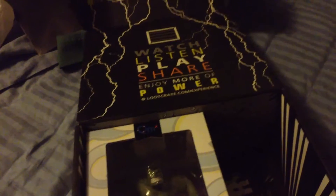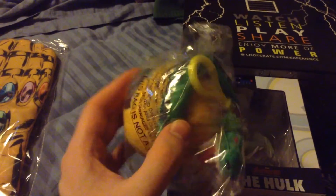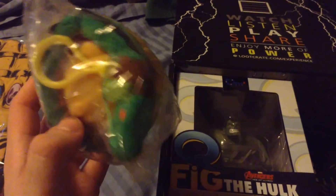Let's see, what else we got? I believe we have a — ooh, we have a plush Dragon Ball Z toy. Not familiar with the anime, but this is pretty sweet.